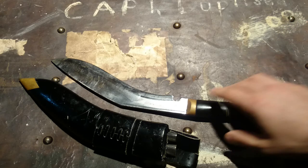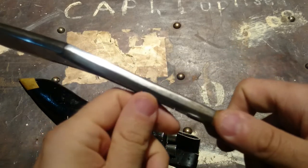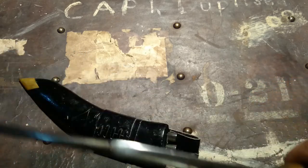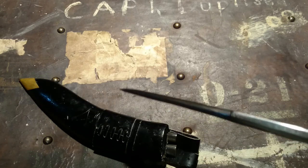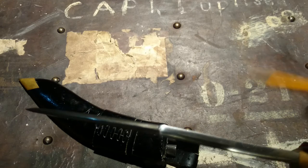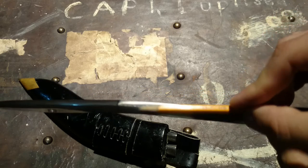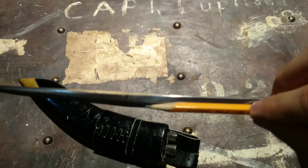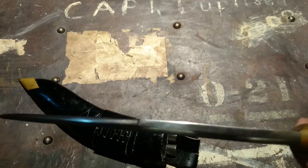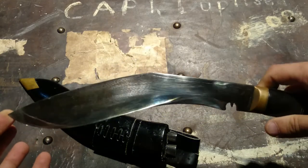It could definitely be used as a survival blade. If you look at the back of the spine — it's ridiculous. This is three-eighths of an inch thick. Here's a regular HB number-two pencil as an example — you could fit two of them on the back of that spine.